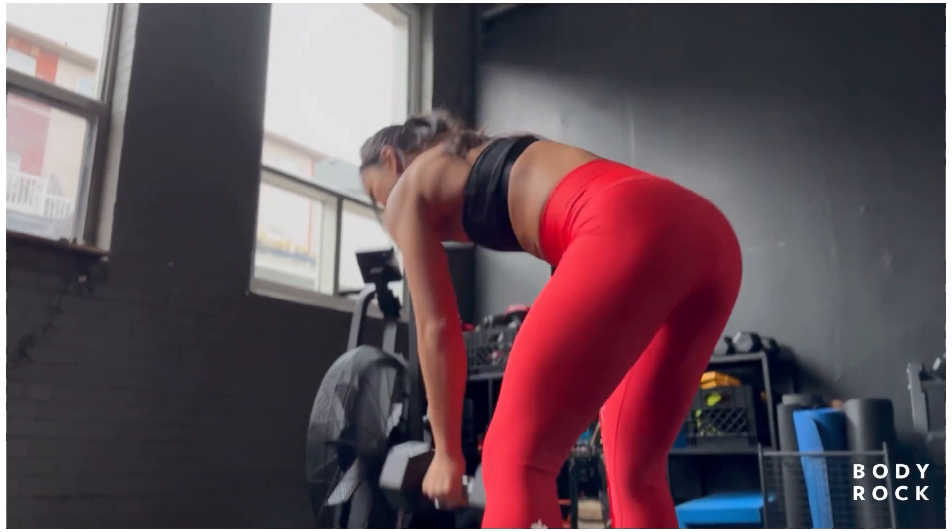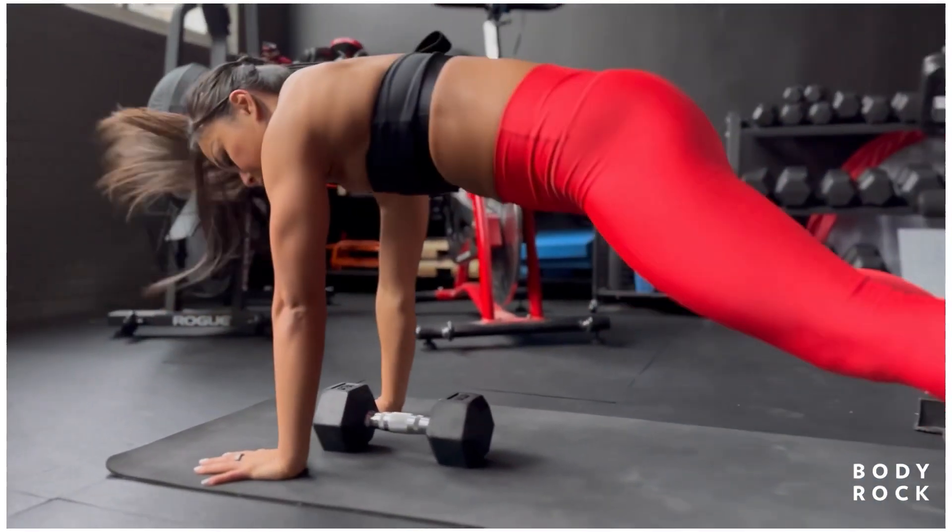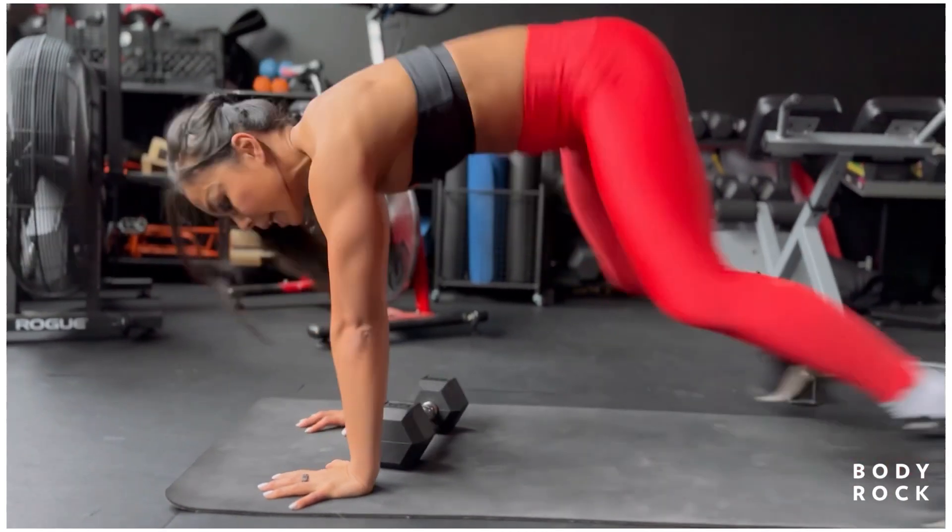Okay, this is your workout, go at your pace, and if at any point you're feeling overwhelmed, you can always pause the video and come back to it.